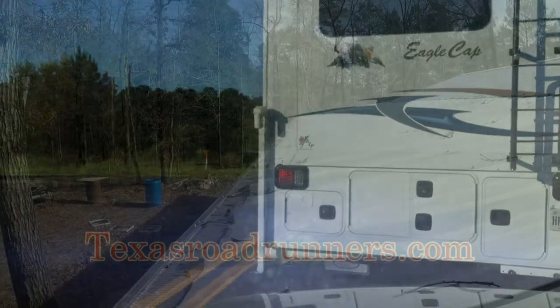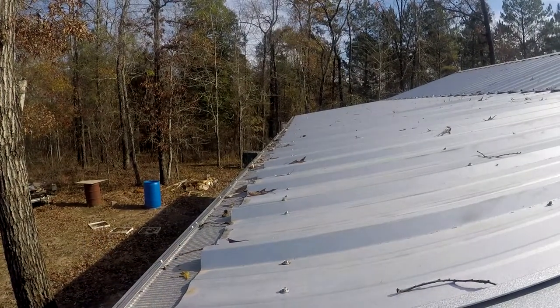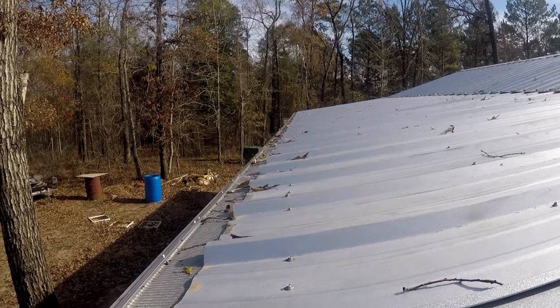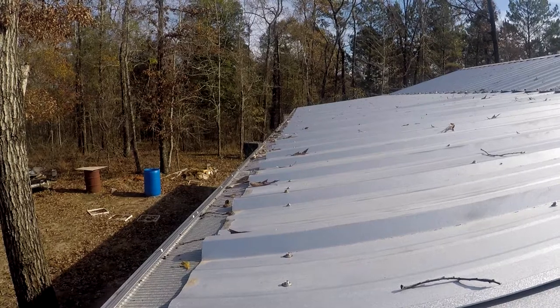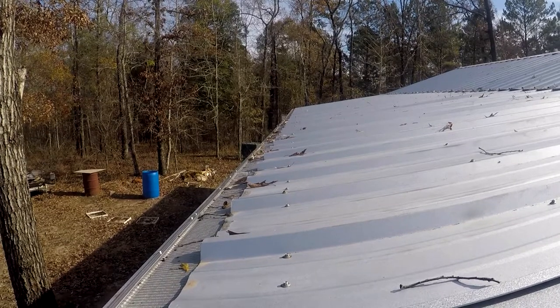Hi y'all. This is the husband from Texas Roadrunners. Today we're going to take a look at our rainwater system. This is probably going to be a multi-part video because it's a lot of detail. But here on the homestead, the only water that we use is rainwater. We use it for drinking, bathing, everything.